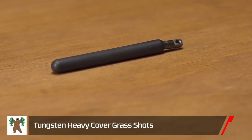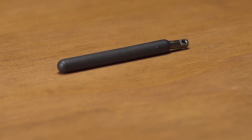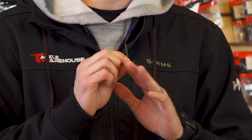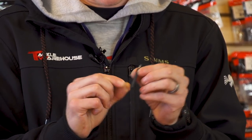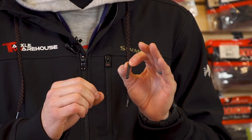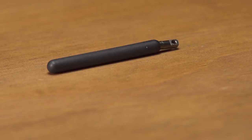A perfect weight for that hook — new from Bamboo Bear, the Bamboo Bear Heavy Cover Grass Shot Weight. It's not like your pencil-style drop shot weights; this one is heavy duty and ready to handle any punishment you can throw at it. It's made from tungsten, which makes it small and dense — it's going to slide into heavy cover really easily while also giving you great bottom sensitivity and feel.